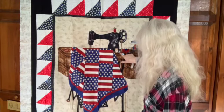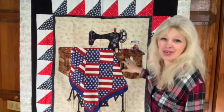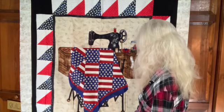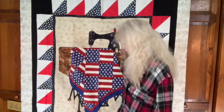It's got the tomato cushion, the thimble, the thread spool, the little jar. This reminds me of my sewing room — with the jar, the old threads and the little scissors and the tape measure and even the little reader glasses on there.